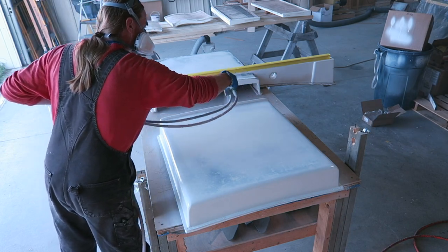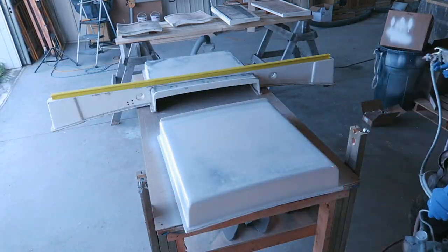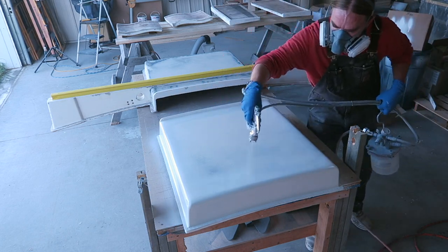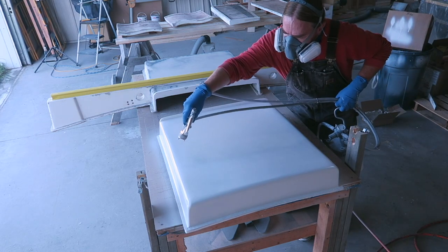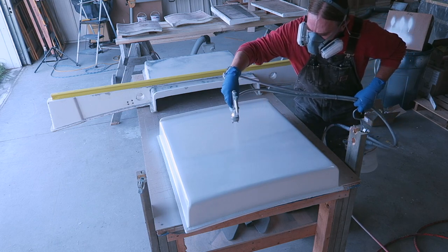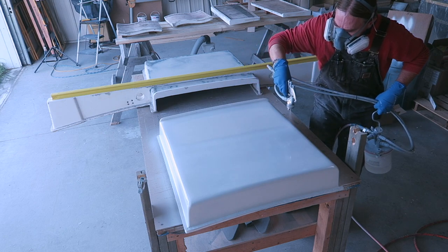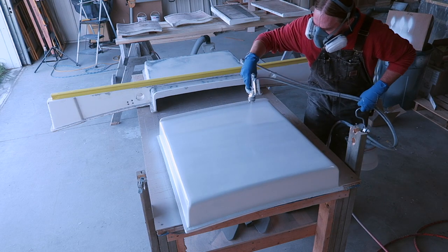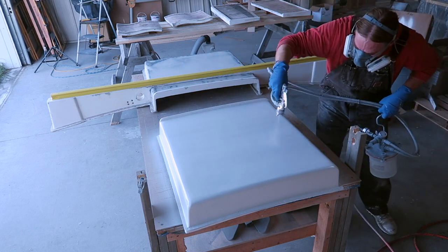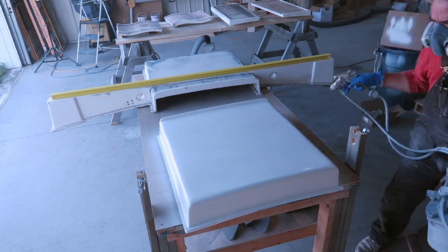This particular clip has been sped up about 400% — I'll slow it down in a second so you can see real time. When I'm spraying, I'm trying to hold the gun about six inches off the surface and overlapping my spray patterns by about 50% on each pass. Basically what I'm looking for is just a full, even coat over the entire surface without any dry streaks. I'll come back afterwards and do any final touch-ups on areas that look a little dry, but I just want a nice wet even coat.